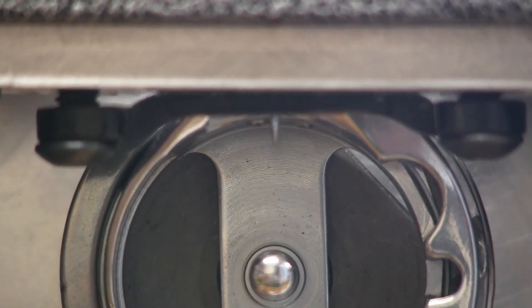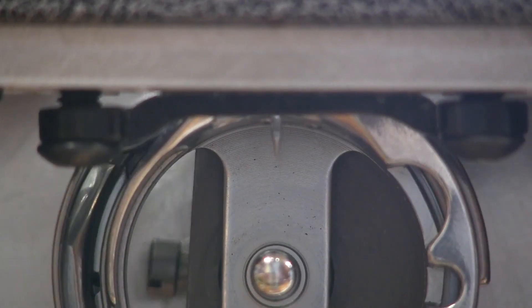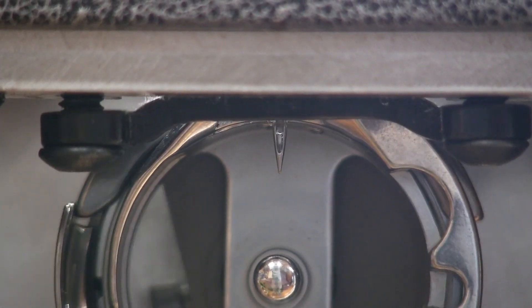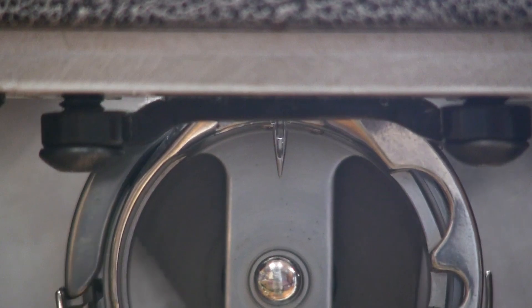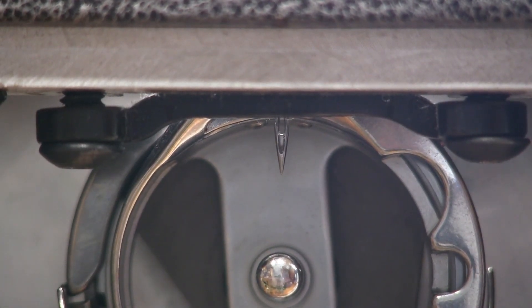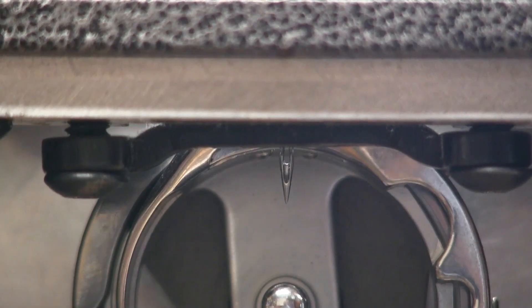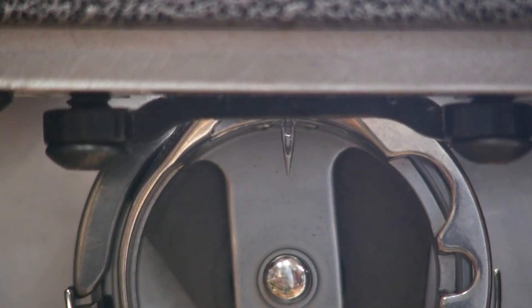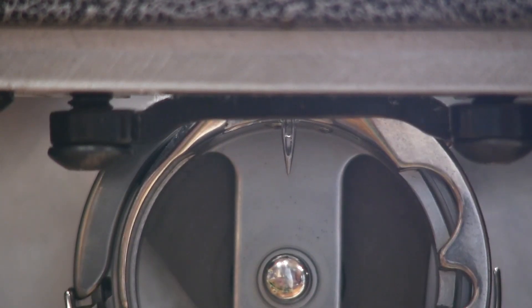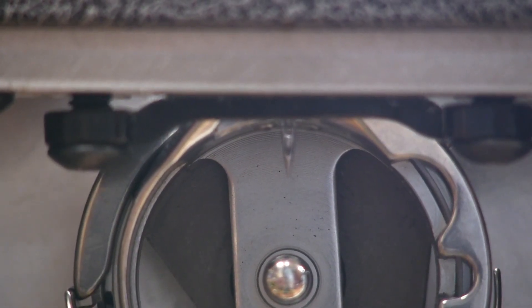As I move the hand wheel you can see the needle go up and down. Run the hand wheel back and forth until you see the needle is in the all-the-way-down position. You'll see different advice on this, but basically you need to see the eye of the needle — anywhere between the whole eye, but no more than the whole eye, to half of the eye. I'm seeing just the whole eye, maybe a little bit more, so I'm going to adjust the needle bar just a little bit.